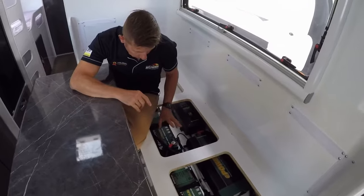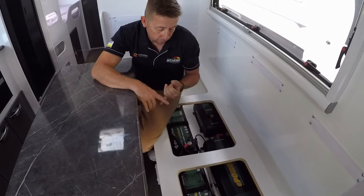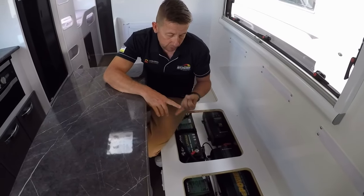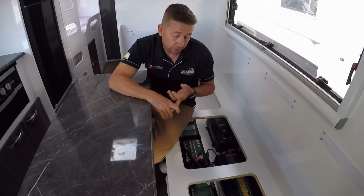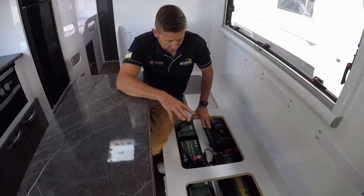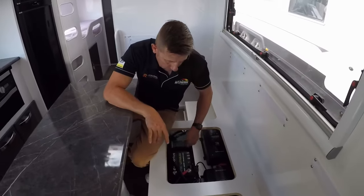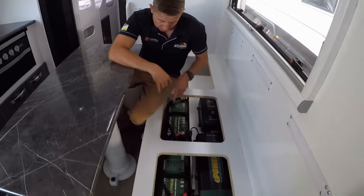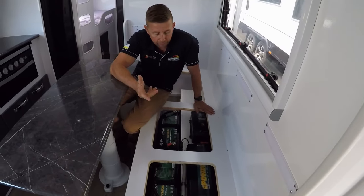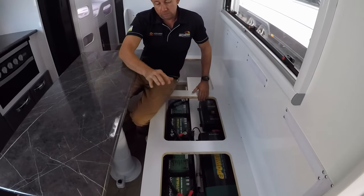The two 200 amp batteries have five-year warranties through Enerdrive. They're full Bluetooth batteries with an automatic jumpstart feature built in, and they weigh 25 kilos each. We've got both of them charging in parallel — we've picked up the negative off one and the positive off the other so they're balanced. They're currently charged at about 90 percent.